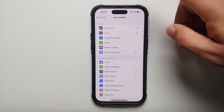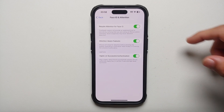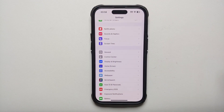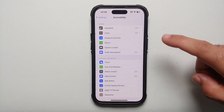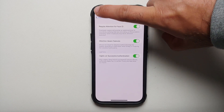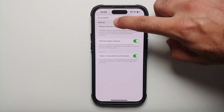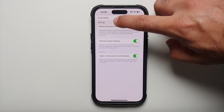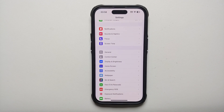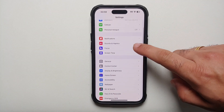Let's say you are deep into sub-menus — for example, Settings, then Accessibility, then Face ID and Attention — and you need to go back. Instead of tapping multiple times, the better way is to press and hold the back option. You can then decide where you want to go: back to Accessibility or all the way back to Settings.